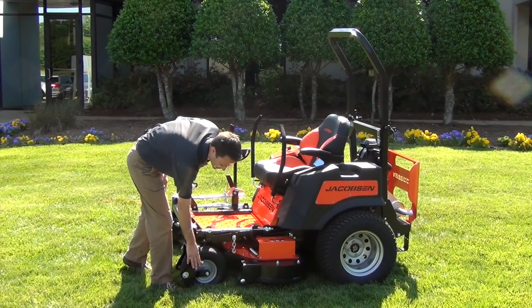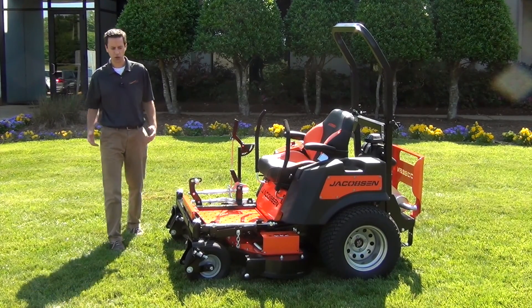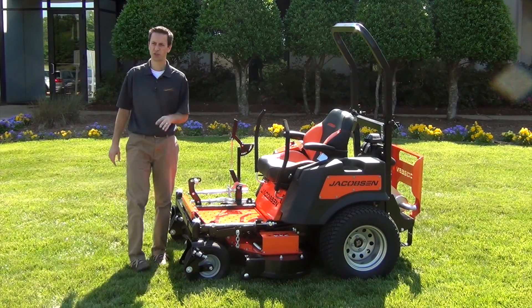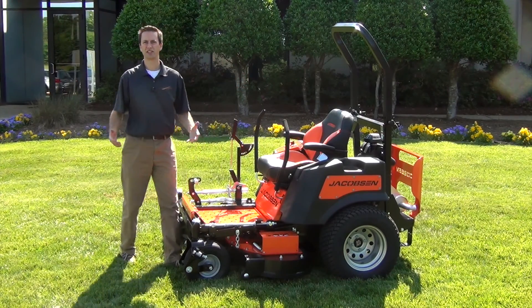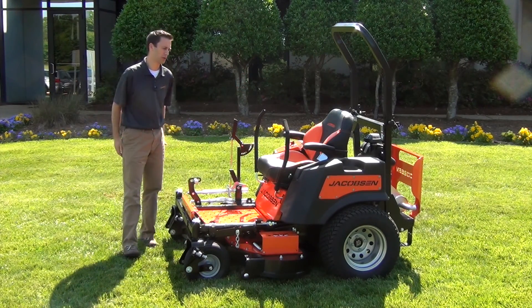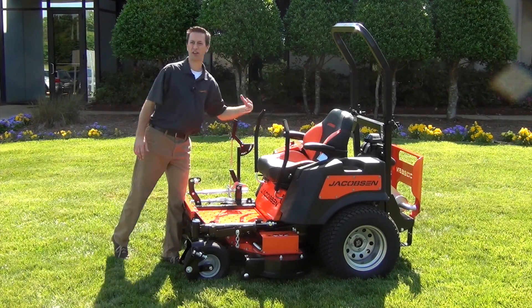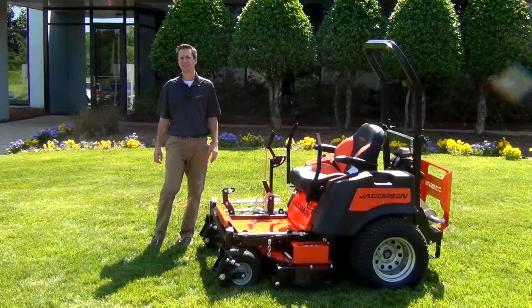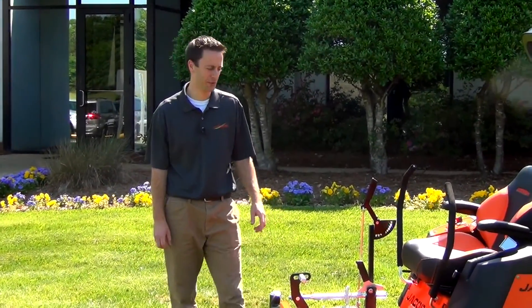Springer forks are standard on all of the Jacobson ZT Pro Series — it's all about operator comfort. Along with the big oversized seat that's conformed and molded to have good hip restraints and good back support for that long day of operation. And that's the new Jacobson ZT Pro Series — stop by your dealer for a demo, you won't be disappointed.